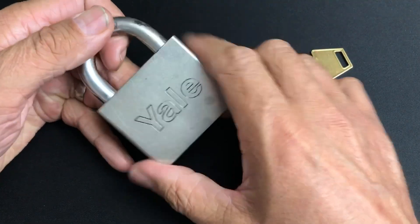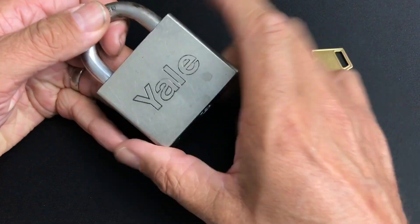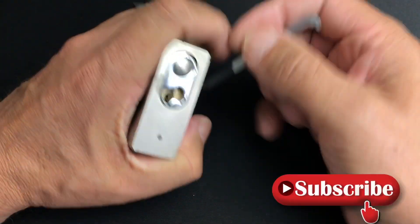I bought it off a local guy here in the UK. It's a wonderful padlock, but let's see what it takes to pick into this. American Kwikset cylinders — I'm not too bad with those actually.